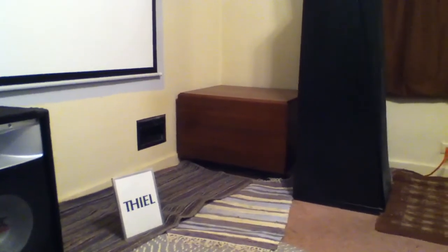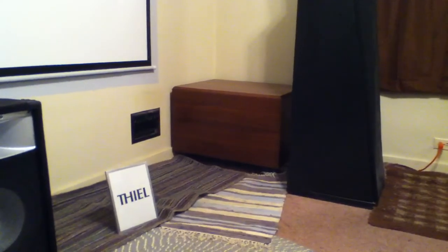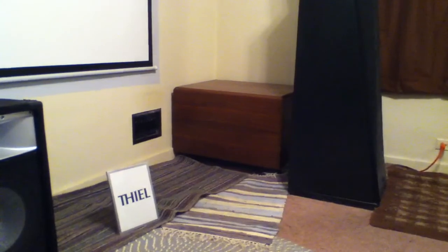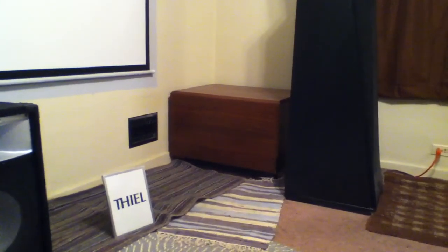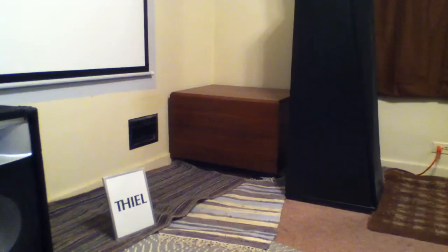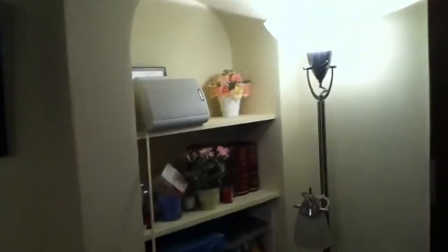Back behind the other Teal is my subwoofer — a Velodyne ULD 18 with an 18-inch driver. This is an old sub from the 80s and was Velodyne's first product. It's a fantastic subwoofer — it puts out 102 dB SPL at 20 Hz, and you'd be hard pressed even today to find a sub that can do that without spending a few thousand dollars. I only use it for home theater since the Teals go deep enough for music, but for home theater it really shakes the room.